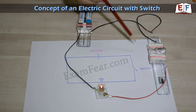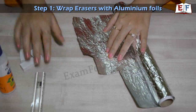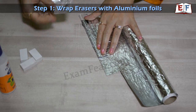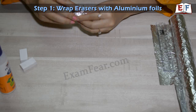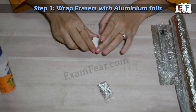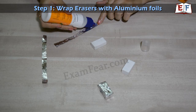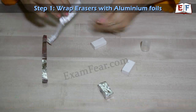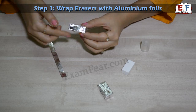We will now learn how exactly we created this switch. We start by wrapping the erasers. We take a strip of aluminum foil and wrap one eraser completely with the foil — this is the one which is going to act as the switch. For the other two erasers, we take strips of aluminum and stick them on the eraser sideways. We use aluminum foil because aluminum is a good conductor of electricity, which allows current to pass through it.